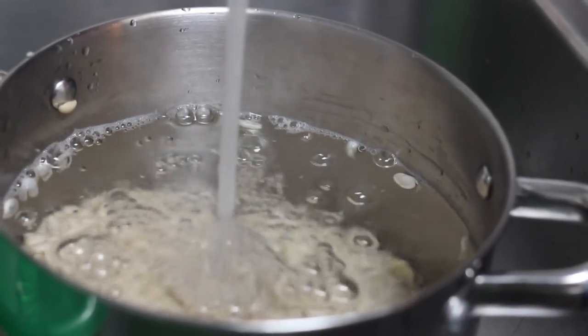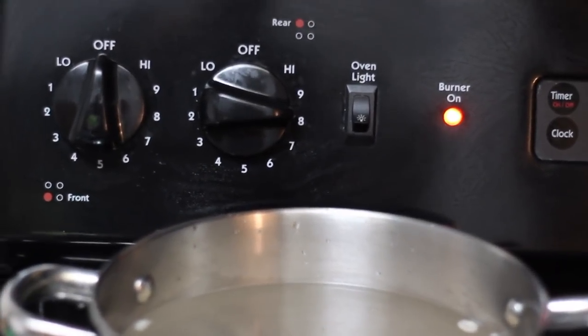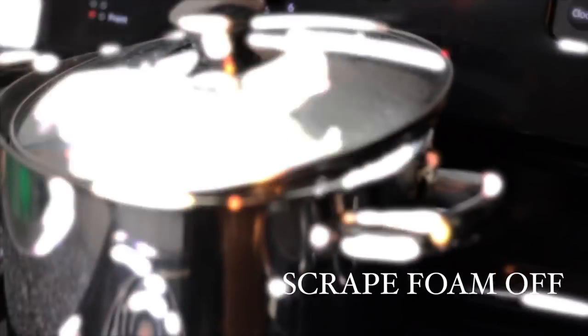It's gonna take about an hour and a half to two hours to cook, so I start the temperature off pretty high. Once you start seeing the white foam rise to the top, just scrape that foam right off.